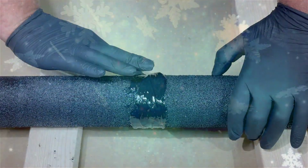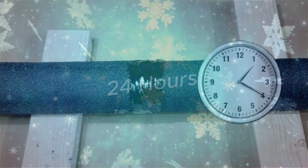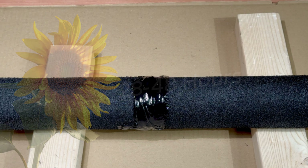In the winter it'll take 24 hours to actually cure. In the summer it takes a bit longer — 28 to 48 hours. That's a joint.